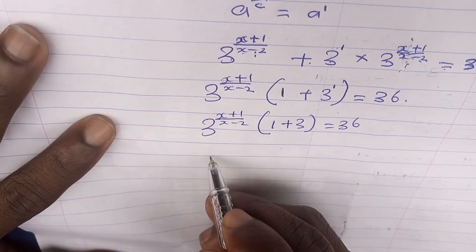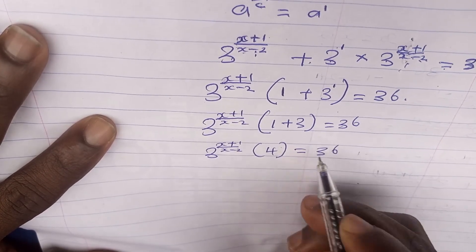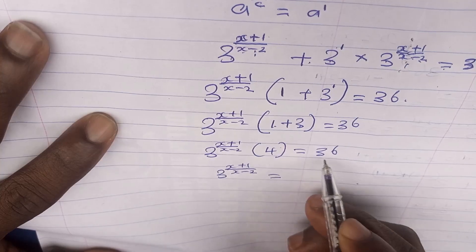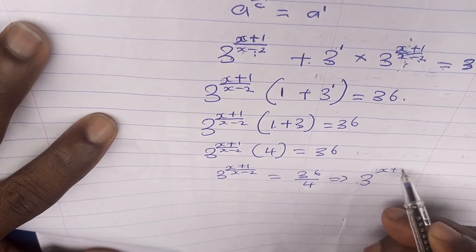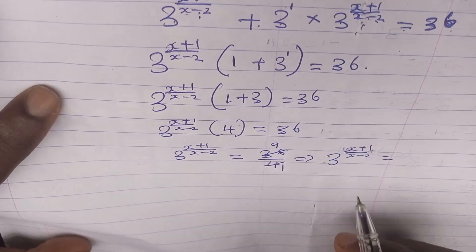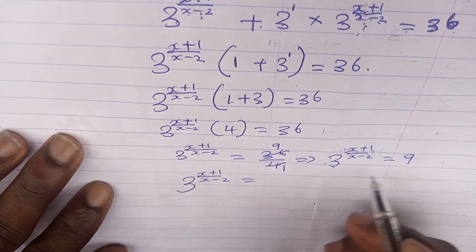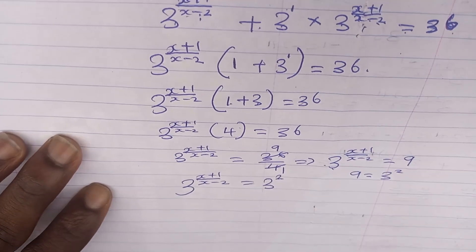Dividing both sides by 4 gives 3^[(x+1)/(x-2)] = 36/4 = 9. Since 9 = 3^2, we can write 3^[(x+1)/(x-2)] = 3^2. The bases are the same, so we can equate the exponents: (x+1)/(x-2) = 2.